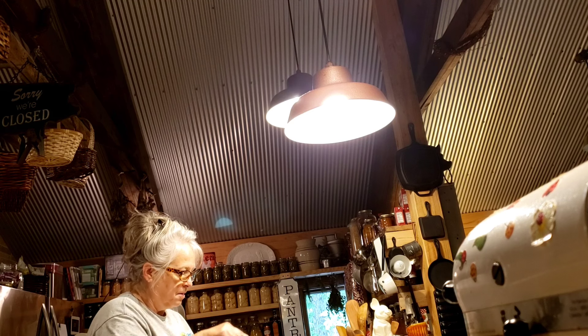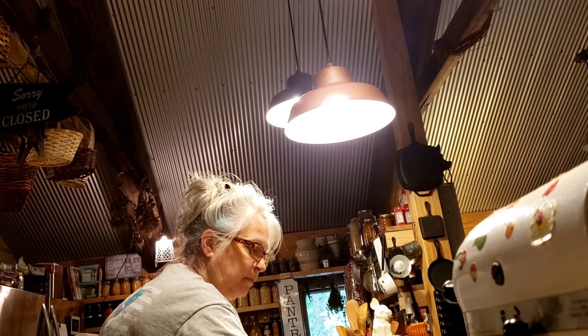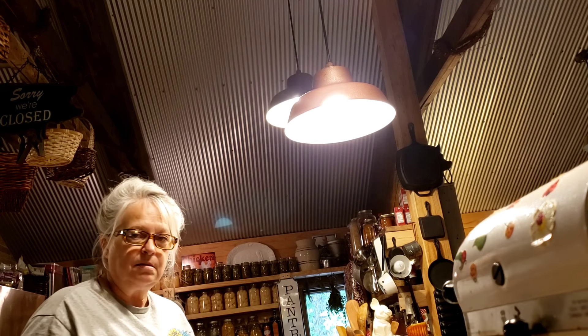I've got my dough on the pan now. I'm just going to let it sit and rest a little bit while I get the rest of my stuff together and wash my hands.